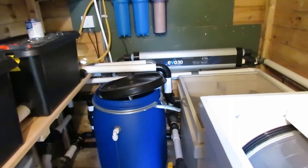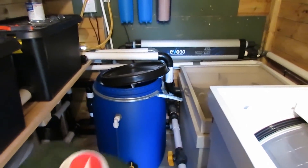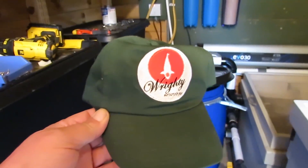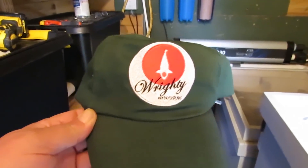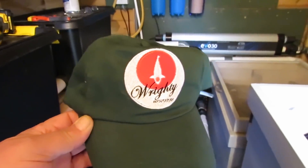I would just like to say a big thank you to Jim W — he's sent me a present. Absolutely brilliant, Jim, thank you very much. He's done a badge for my jacket — my YouTube emblem — and done it on a hat for me as well. Really appreciate that, Jim. Thank you very much.